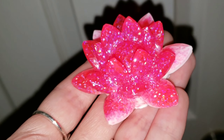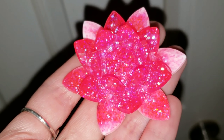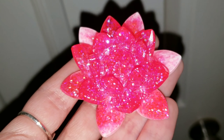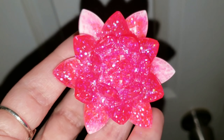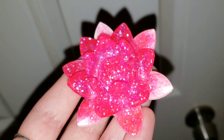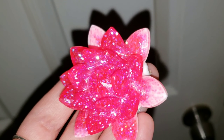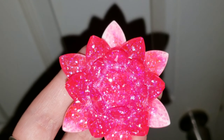I had some leftover resin, so I poured it into my favorite mold, this lotus flower mold. I post short videos like this to my Facebook art page at Art by Tish, but I know not everybody's on Facebook, so I wanted to include it here to show you guys how pretty it turned out. You can get this mold from Denise at LeCrange Creations — I'll link it down below in the description.